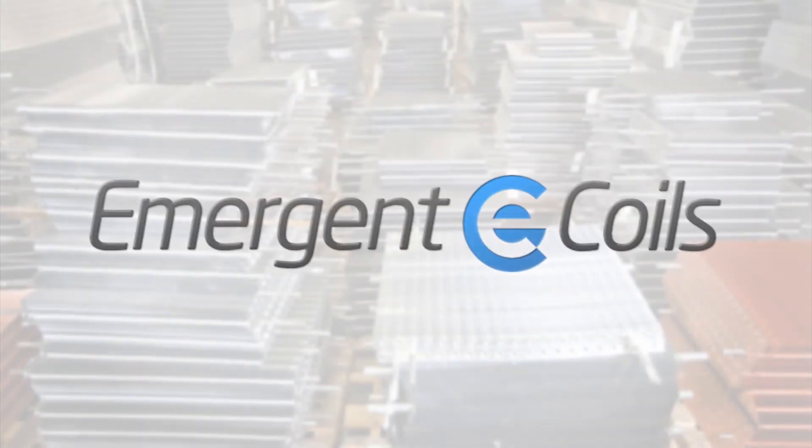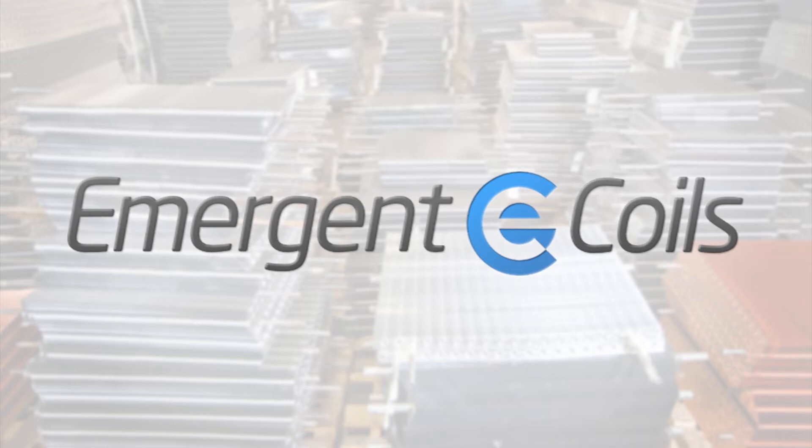Thanks for watching our video. For more information, go to emergentcoils.com for a list of all of our blank drawings and other information.